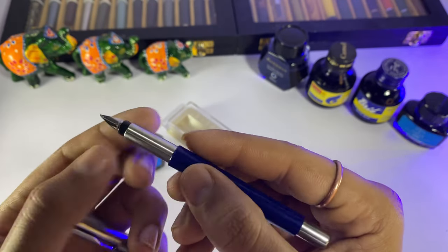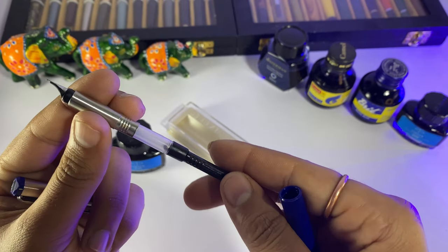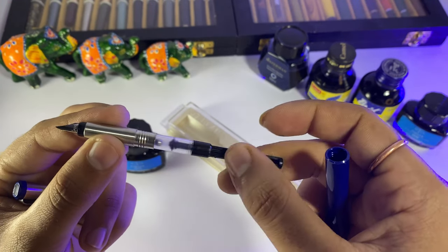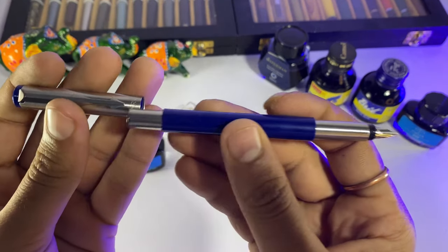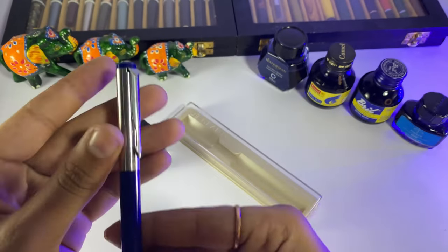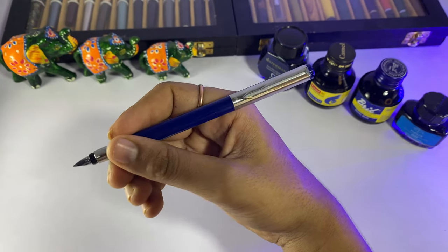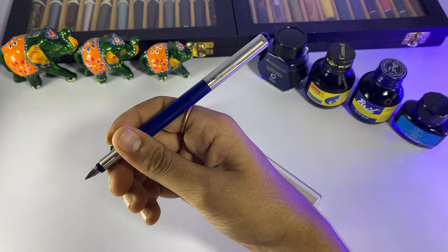The grip is stainless steel, so this is not good for wet hands. The grip section is good, friends. Here is a Parker converter, which is a good functional converter. The pen posts nicely and securely. After posting, it is a classic and realistic-looking pen, though it is a bit vibrant.